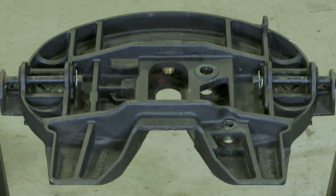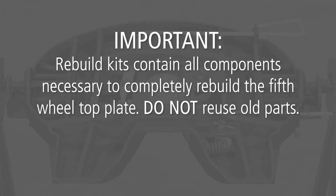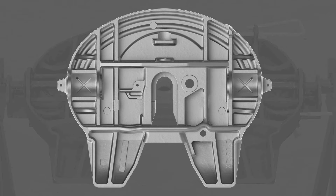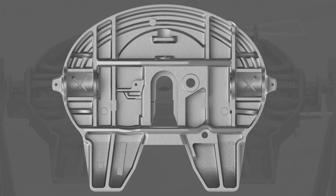Note: follow the instructions published by the lifting device manufacturer for proper operation of the lifting device. Next, completely remove and discard all components. Rebuild kits contain all components necessary to completely rebuild the 5th wheel top plate. Do not reuse old parts. Do not hit steel parts with a steel hammer, as parts could break, sending steel fragments flying in any direction, creating a hazard which could result in minor to moderate injury. Once all of the parts have been removed, thoroughly steam clean the top plate.